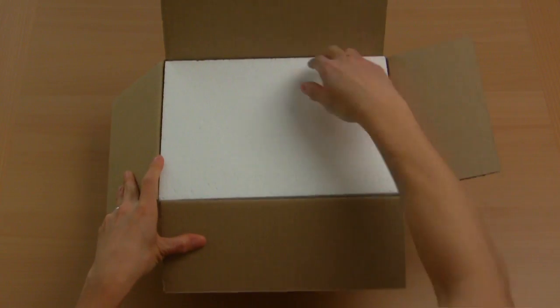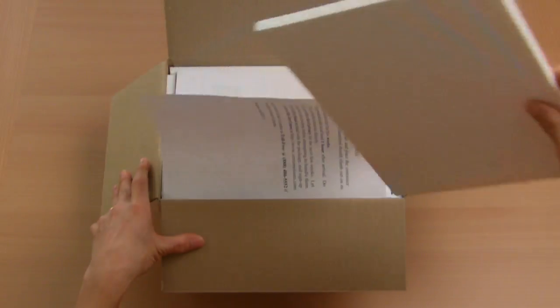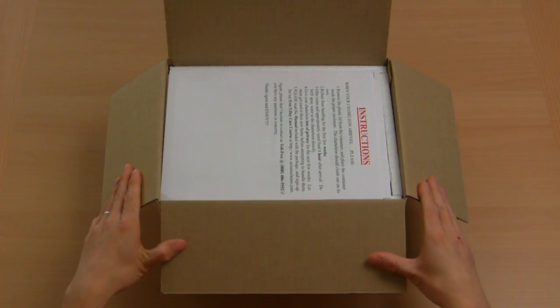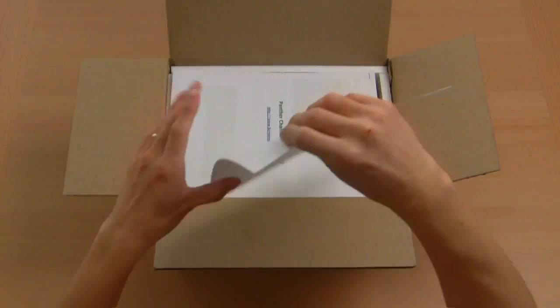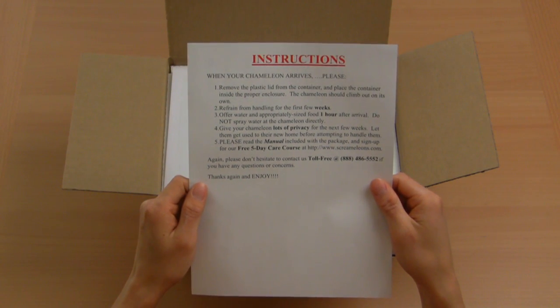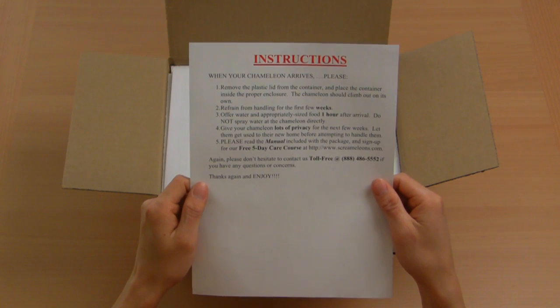Remove the insulated top and set it aside for now. The first thing you'll see is the instructions. It is very important that you read these instructions first. The contents of this single page will guide you through the next several days.